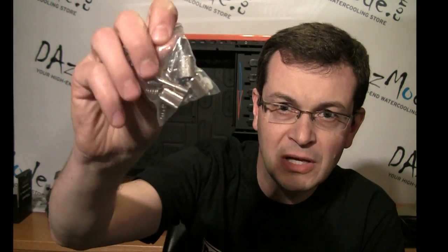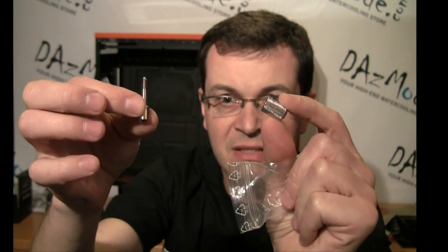Let's talk about a few more products. We got small upgrade kits for the EK Supreme block. If you have a revision one or two HF Supreme and want a new mounting system, you can buy these screws and replace the standard screw set. It helps mount the block in a more even manner, which most clients say they really appreciate for better loop results.